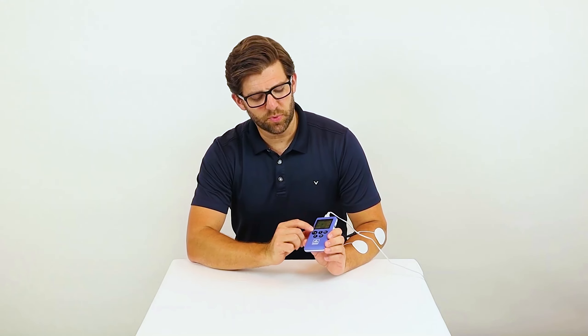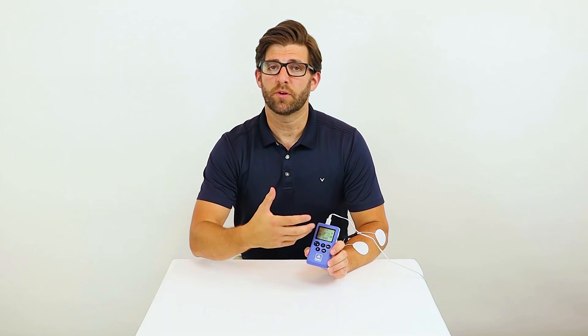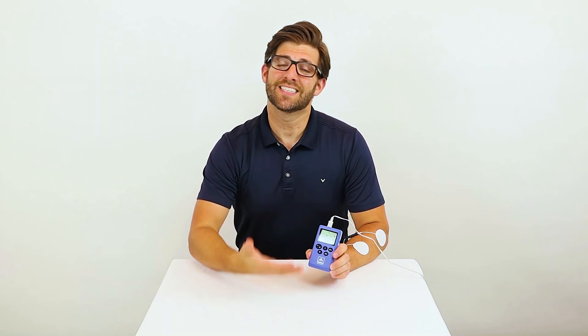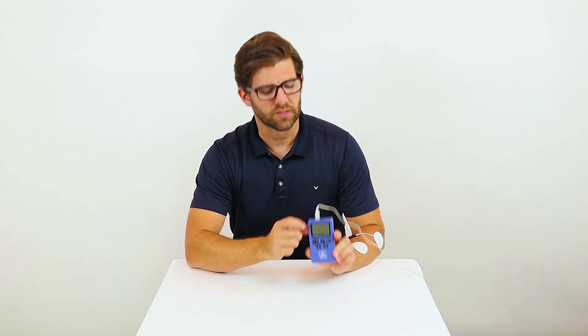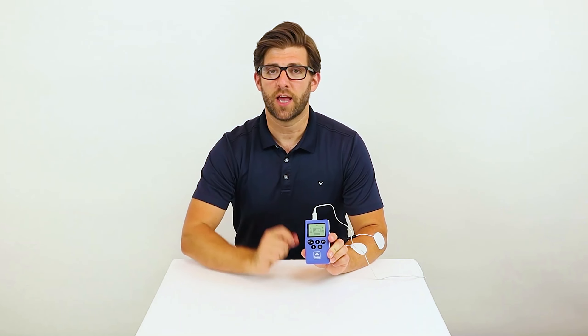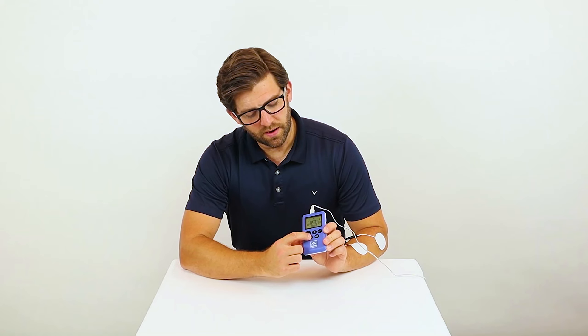If you notice, the display is quite large compared to other ones on the market. This allows you to adjust parameters and see what you're doing and see the stimulation a lot easier. Next push the channel button so that the A is flashing since I have the lead wire in channel A.